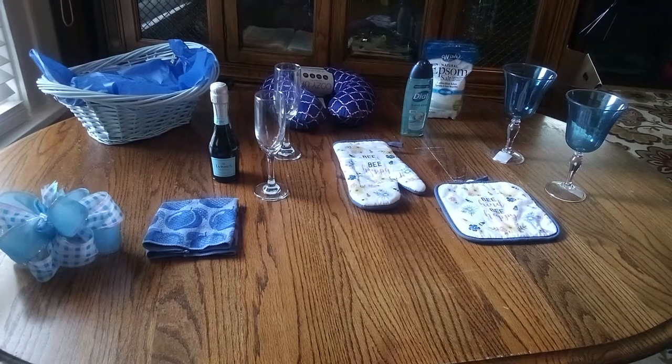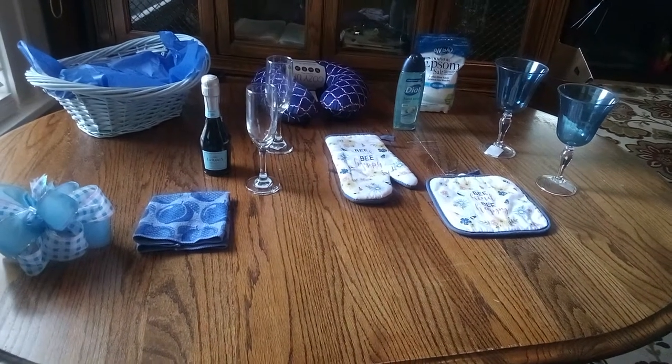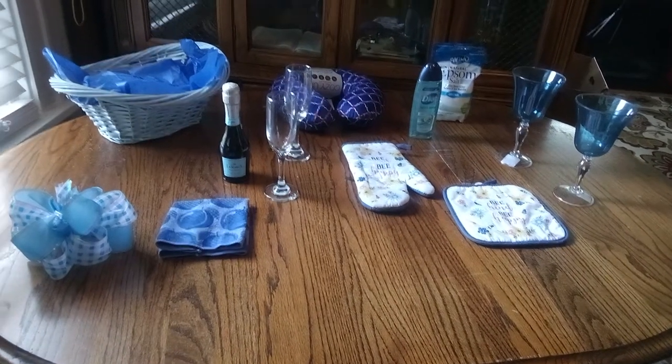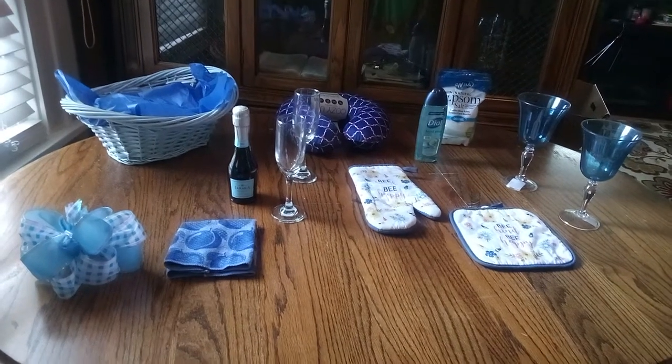Friends, this is a happy anniversary basket for a loving couple. They have been together since they were teenagers, and now they're in their 30s. So happy anniversary, my friends. Let's get started.